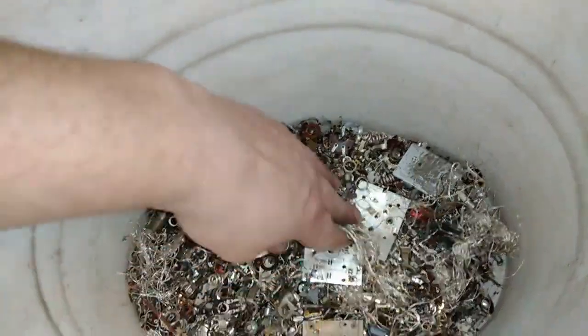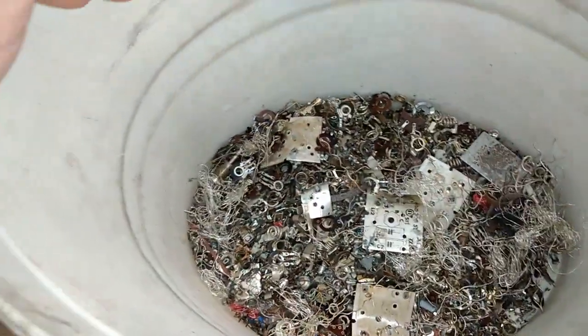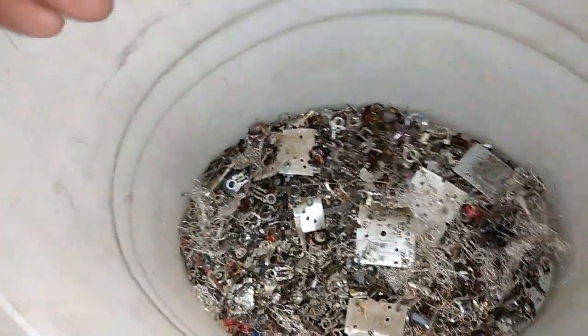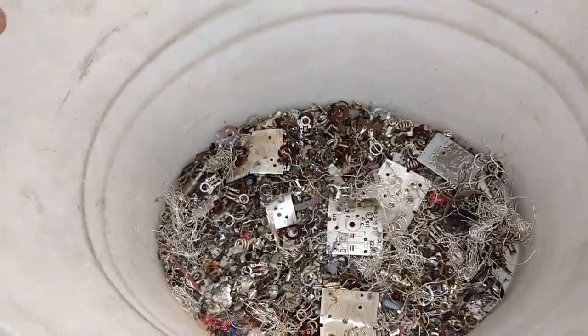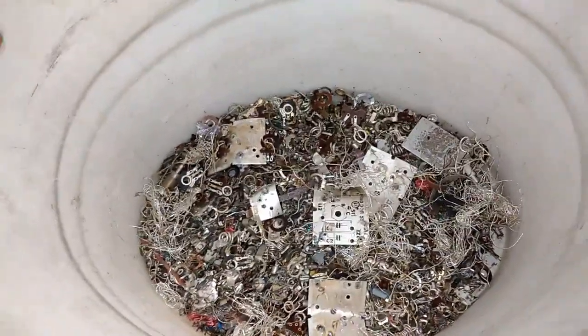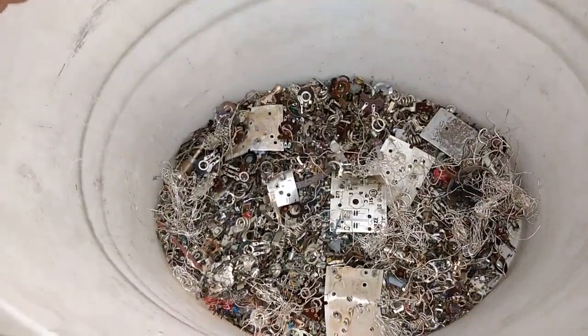So, let's cover that. Like I said, I got two kilograms here. Let's cover that with the sulfuric acid and add some nitric acid. After that, I'm going to decant that solution through the mesh and drop silver chloride.